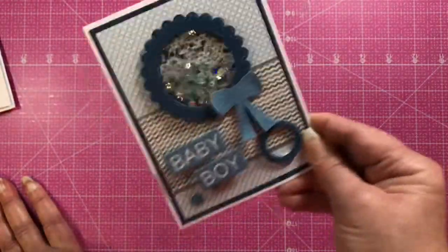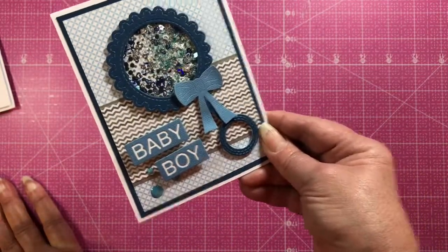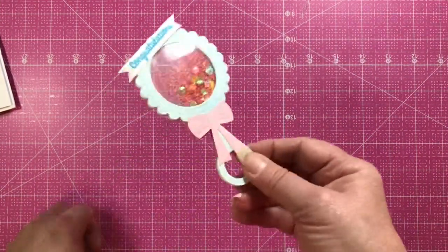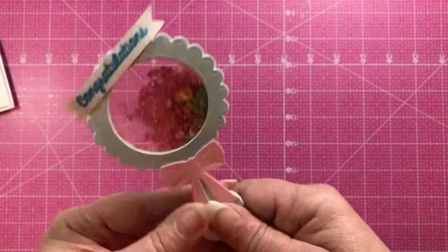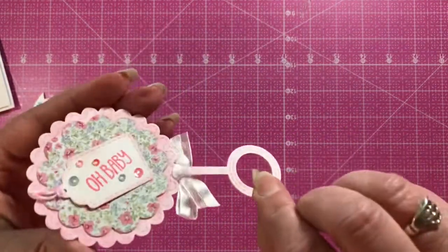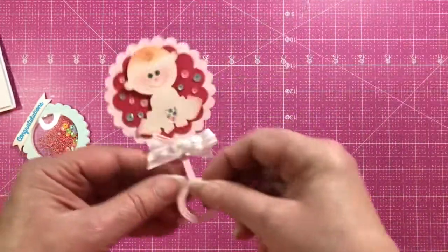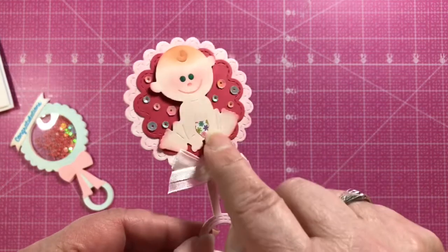Here are some party favors from Jeanette — one is a shaker with acetate on both sides so you can see inside, and another is a cute little party favor (not a shaker) that you could put in people's place settings. All kinds of cute things you can do with it, including adding the little baby.